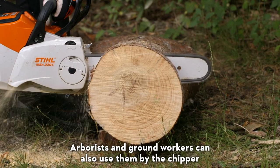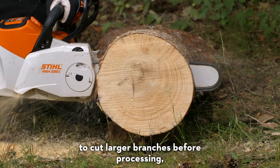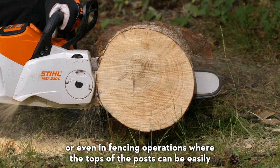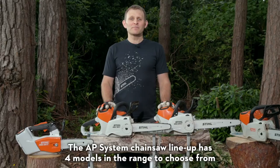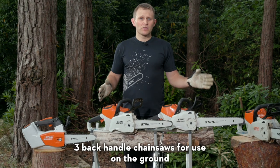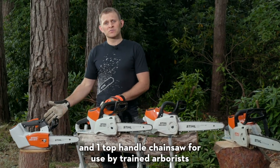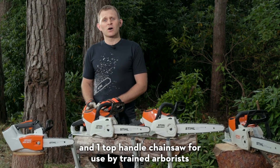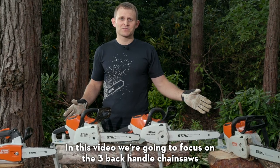Arborists and ground workers can also use them by the chipper to cut larger branches before processing, or even in fencing operations where the tops of posts can be easily and neatly cut to length. The AP System chainsaw lineup has four models in the range to choose from: three backhandled chainsaws for use on the ground and one top handle chainsaw for use by trained arborists. In this video we're going to focus on the three backhandled chainsaws.